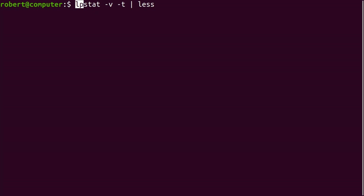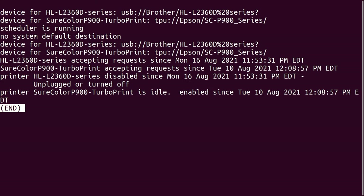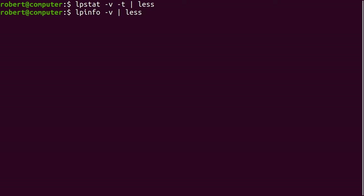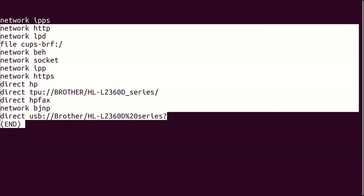Another command worth running is the lpstat command. Here is some of the information it shows about my printers and their configuration. You can also run the lpinfo command. Here is even more information about my printers.